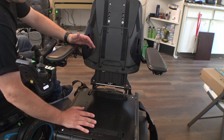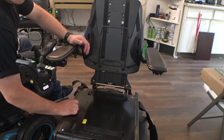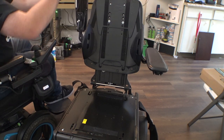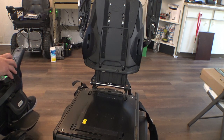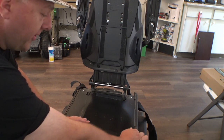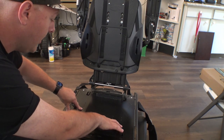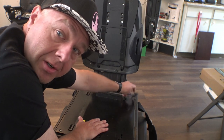The stock Permobil seating system — this is their main universal one — adjusts from 17 inches all the way up to 23 inches wide, and all the hardware you need is already underneath here. Basically all you have to do is take this off, pull the seat pan off, remove a few bolts, slide some things around, and you can resize the width and depth to pretty much whatever you need. It goes in two-inch steps, and you can adjust it without having to buy any extra hardware.